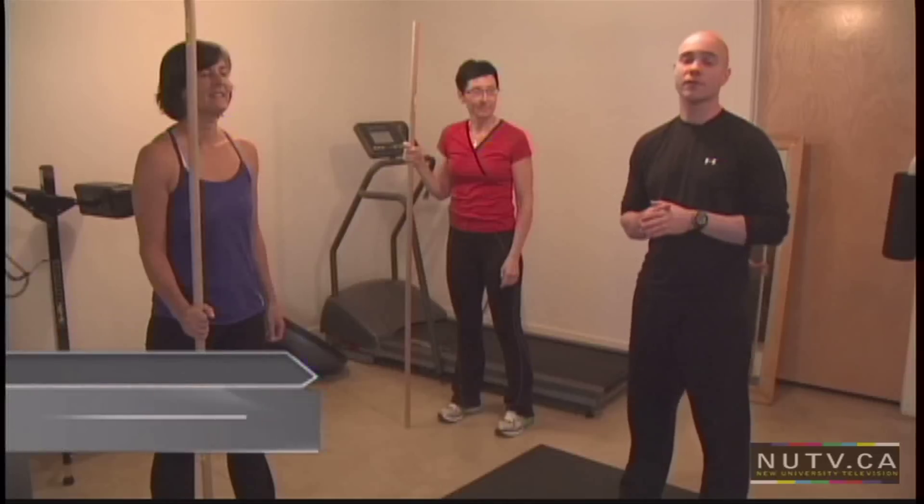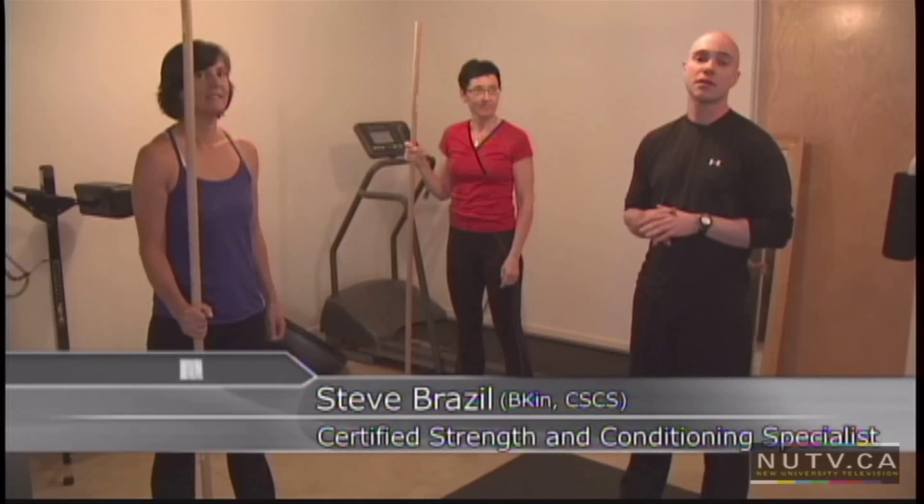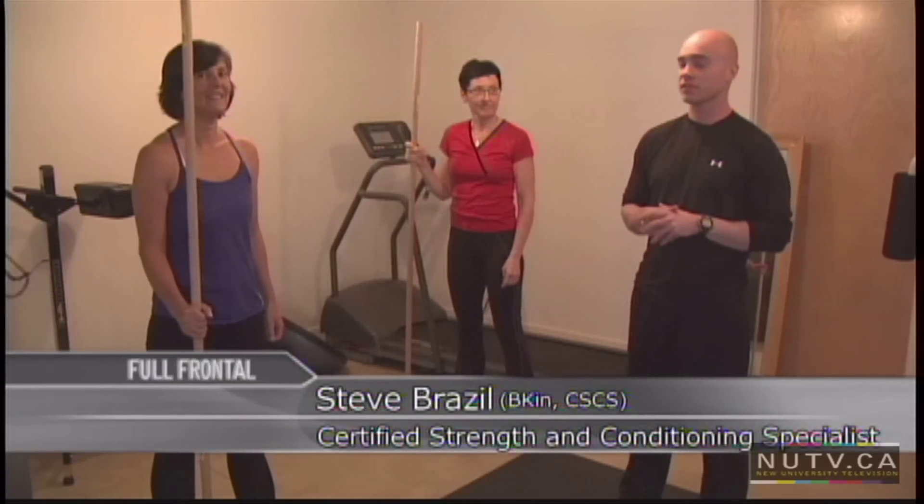Hi, I'm Steve Brazel. I'm a certified strength and conditioning specialist, and this is your NUTV fitness tip of the week.